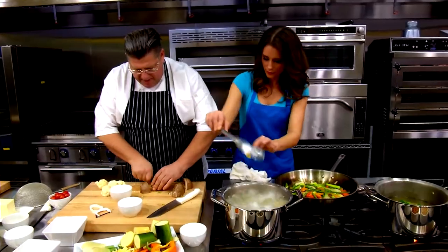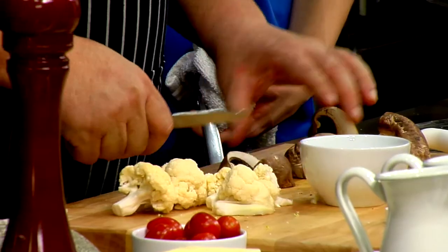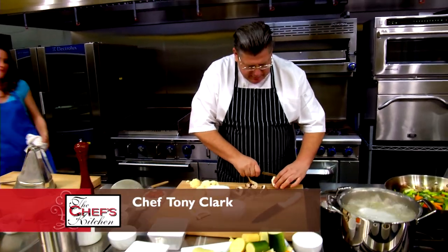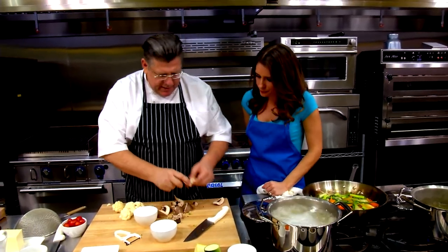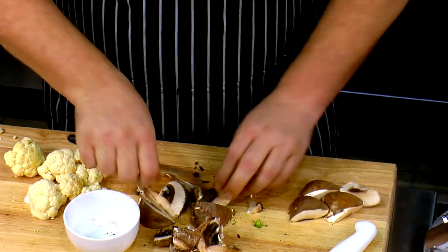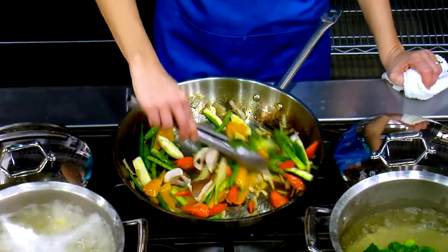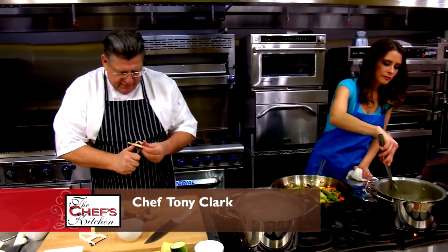Now this is the portobello mushroom — it's like the cremini, it's a large cremini. Some people don't like this mushroom. Why's that? It's a little meaty. I like all mushrooms. So I'm going to take these portobello and clean them up a little bit — kind of take those gills out. The gills are a little funky, weird texture. We're just going to put this right into the vegetables in nice big chunks. That's part of the fun — you're eating the vegetables and they have a lot of flavor.